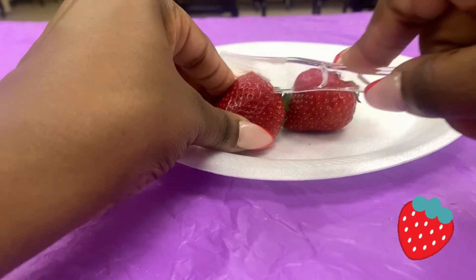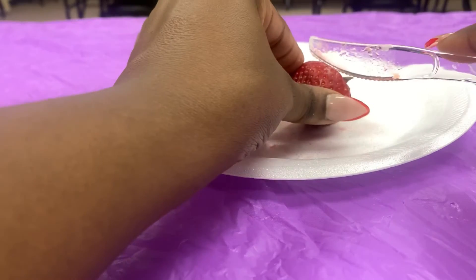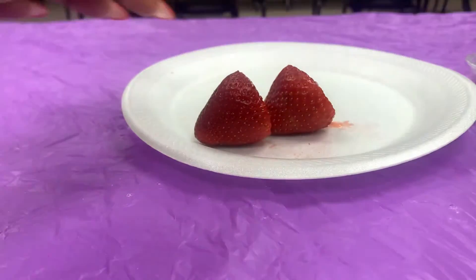Now I'm just going to cut off the leaves on our strawberries, because we don't want those. And don't forget to wash your fruit.